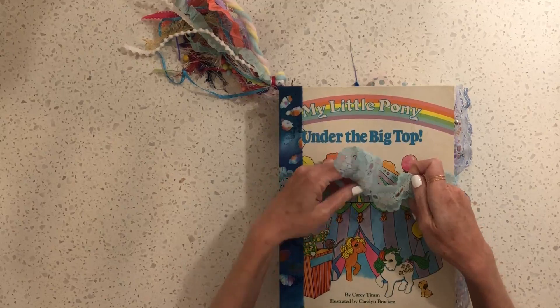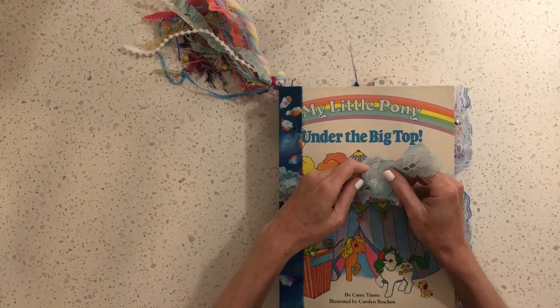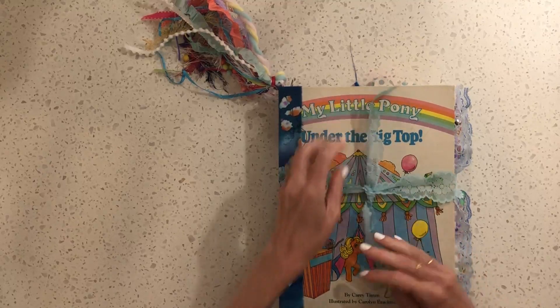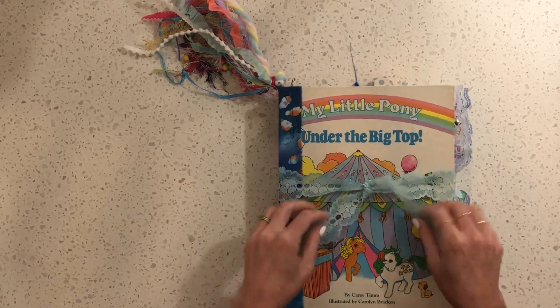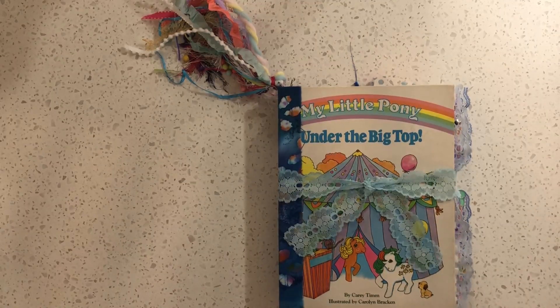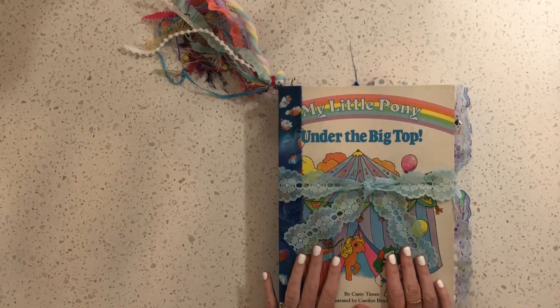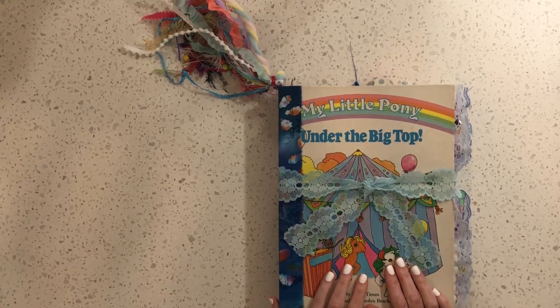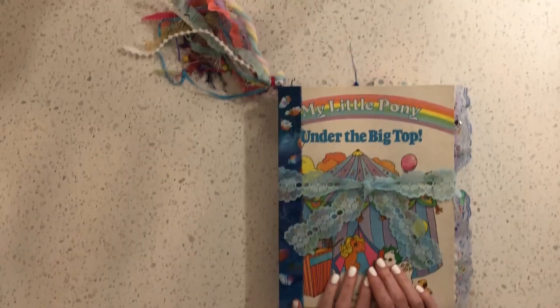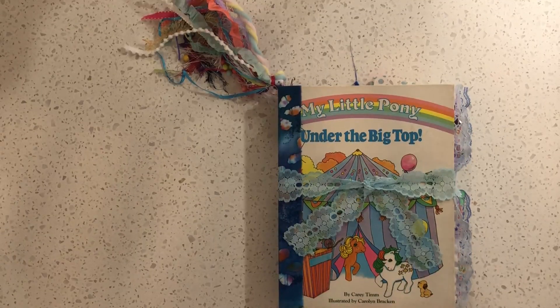I had so much fun making this one, and I have another one all set to go that I'm going to keep for myself — it's a Strawberry Shortcake book, since she was my favorite character growing up. I was going to try to do both at the same time but quickly realized the mess I was creating in my house making just one would have been probably doubled, so I decided to get this one done first and then struggle with the other one. But thank you guys for watching, and I hope you have a wonderful day!